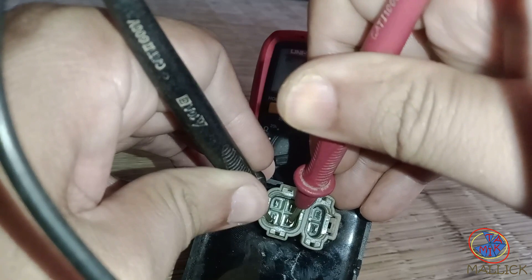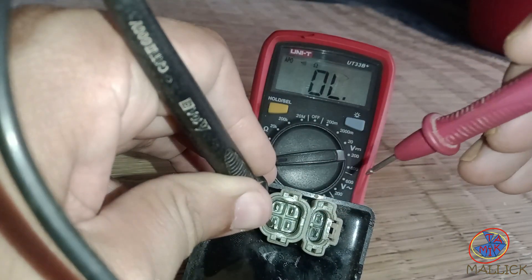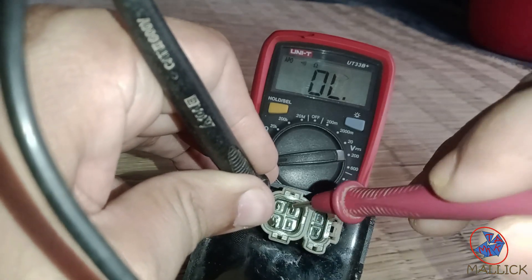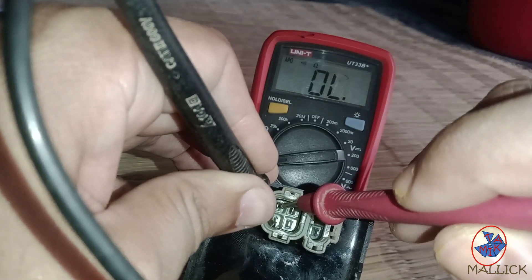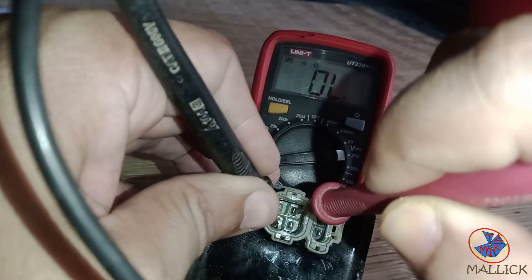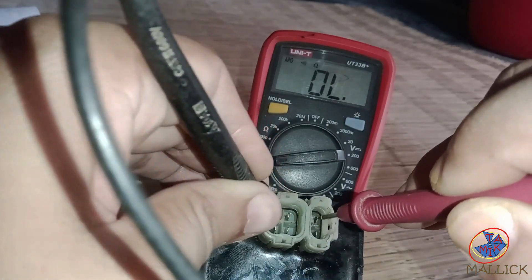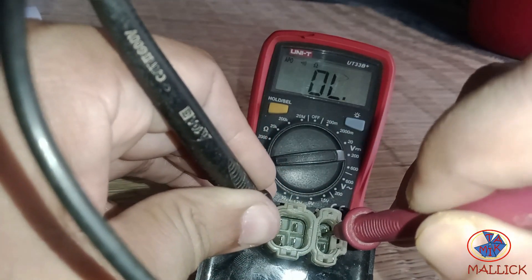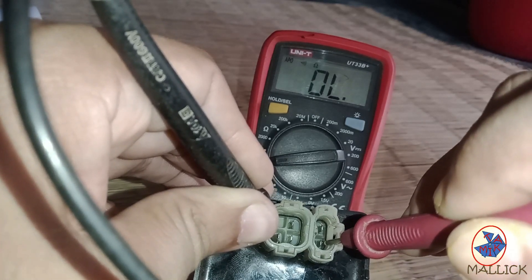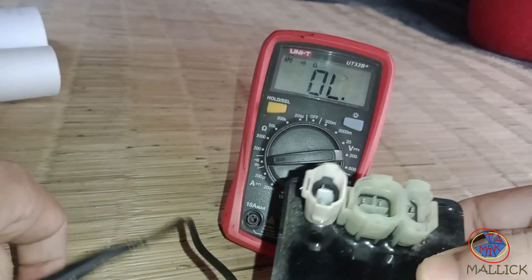Check it this way — see, this pin is not short with ground. Same for this one. And the same result for the rest of the pins, so this CDI should work properly.